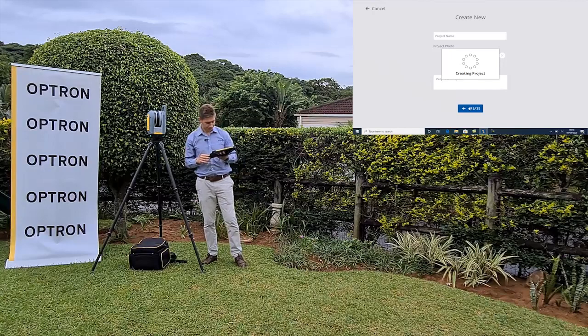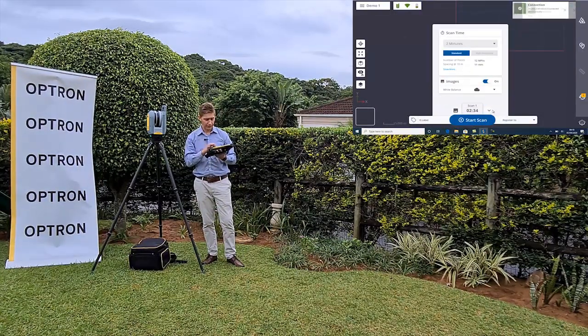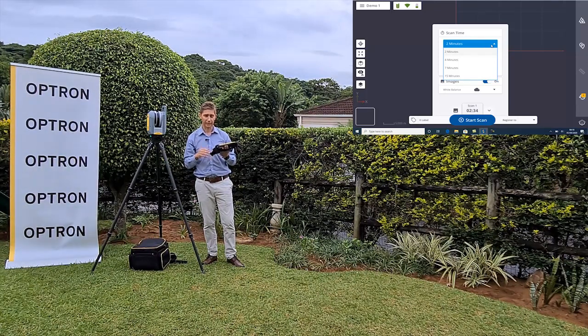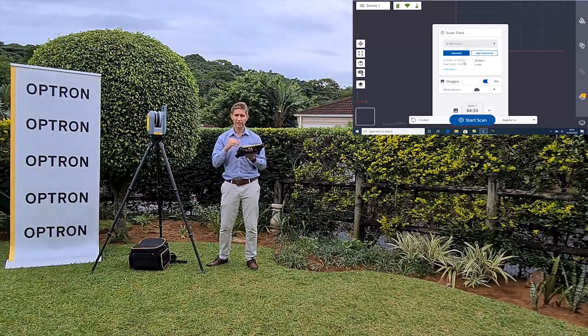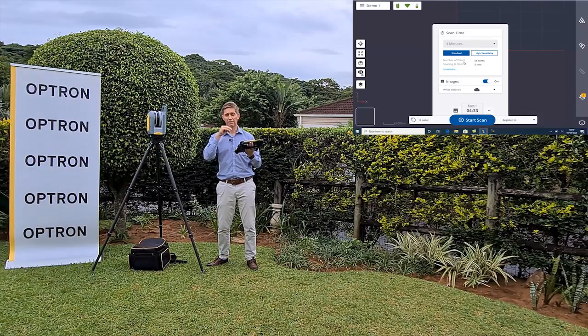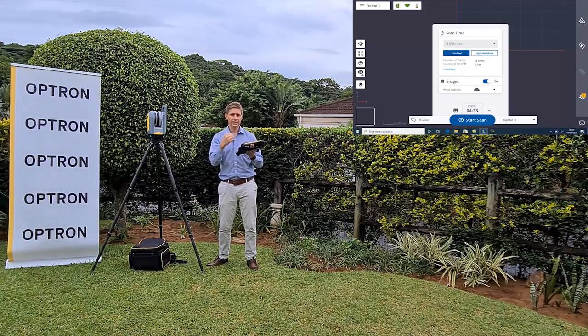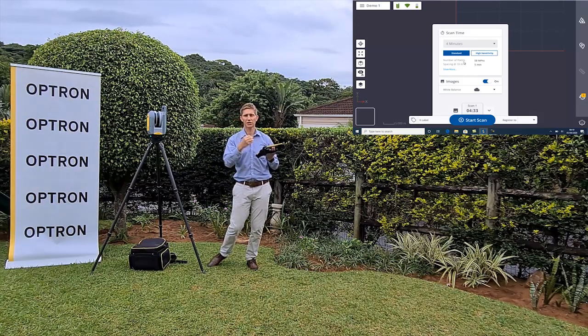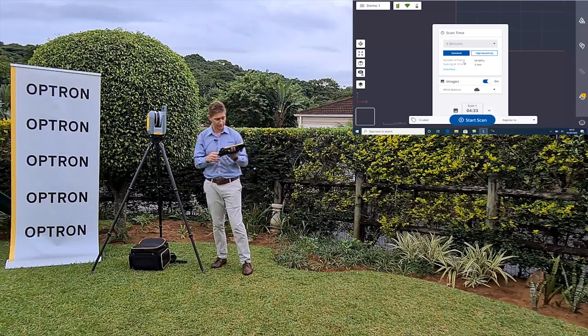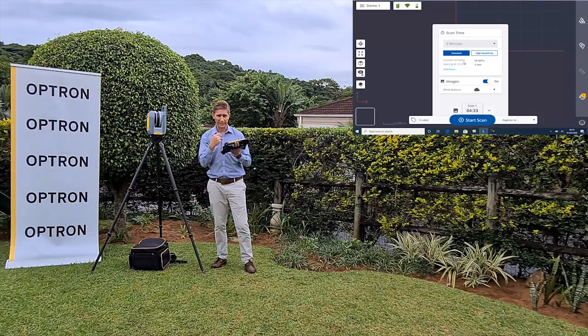Now we can start with the scan settings. Before you can start the scan, you need to tell the software how long you want to do your scans for. You've got a two, four, seven, and fifteen minute selection. There's also a high sensitivity option, which is only available from four, seven, and fifteen minutes. High sensitivity is basically for when you want to scan difficult objects that are black and shiny at a far distance - it slows the scanner down to capture points on those difficult objects.